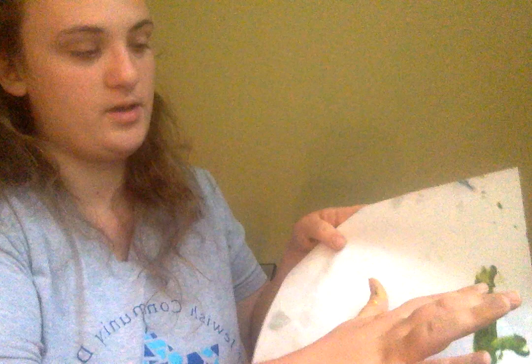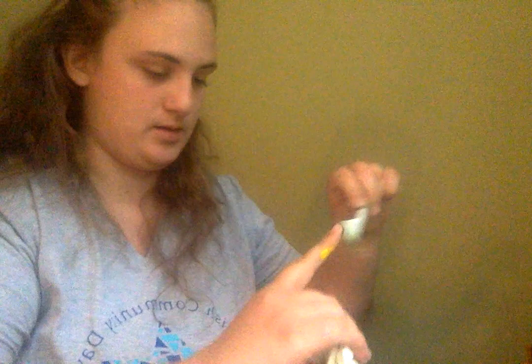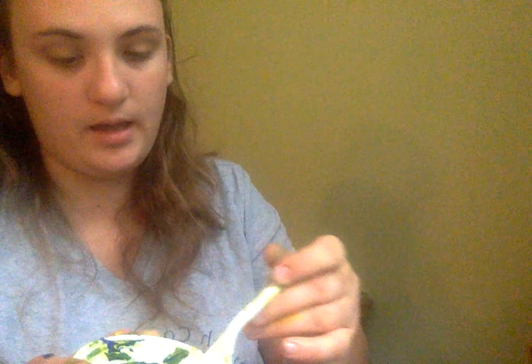You can either take your finger or you can take a paintbrush and just do one line down. And then we're gonna take our fork and dip it — I chose the yellow paint — so we're gonna dip it in the yellow paint.